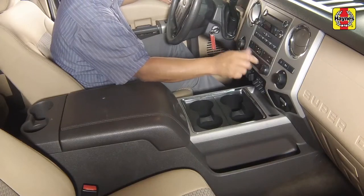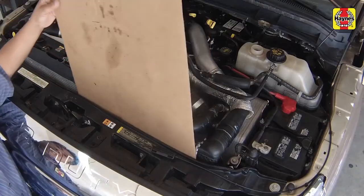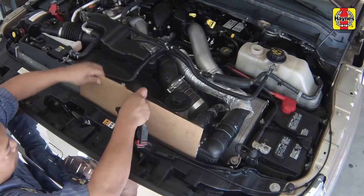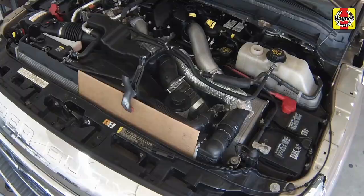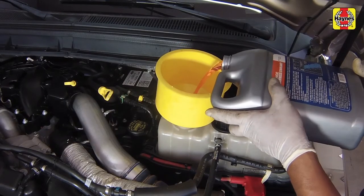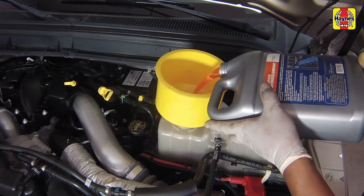Place the heater temperature control in the maximum heat position. Place a piece of cardboard onto the driver side of the radiator. This will help speed up the engine heating process. A suitable clamp can be used to hold the cardboard in place. Place a funnel in the primary expansion tank, then slowly fill the expansion tank with the correct mixture of antifreeze and water to the cold fill mark.